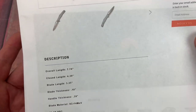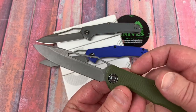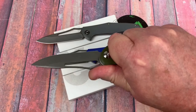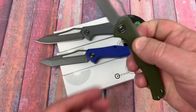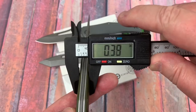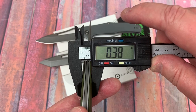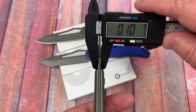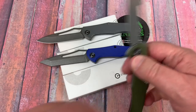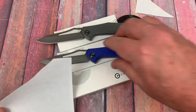7.74 inches overall, 3.35 on the blade. 8CR14 with a heavy stonewash — it's just a nice knife. Fits in the hand decent, fairly slender. 0.38 inches thick — a Paramilitary 2 is 0.46, so this is definitely much more slender. Blade stock is 0.09 inches, 2.3 millimeters. Nothing wrong with that.